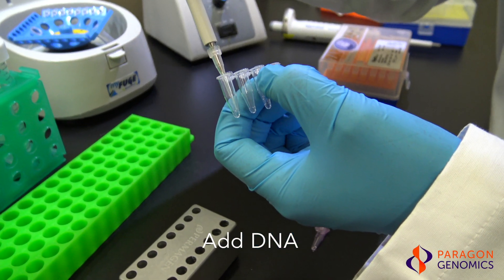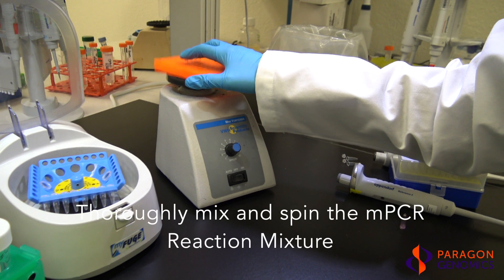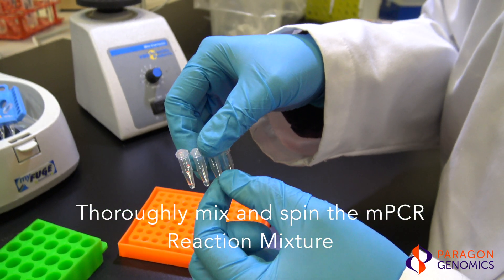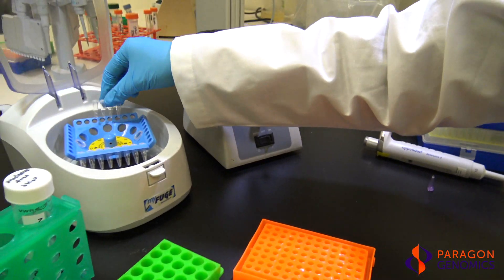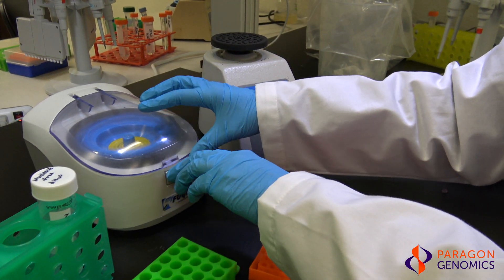The total volume of the mixture should be 10 microliters in each tube. Mix the reaction thoroughly, either by vortexing or pipette mixing. It's critical to ensure that the reaction mixture is homogeneous prior to PCR. Quickly spin down the mixture to collect it at the bottom of the tubes. The reaction mixture is now ready — proceed immediately to running the multiplex PCR reaction.